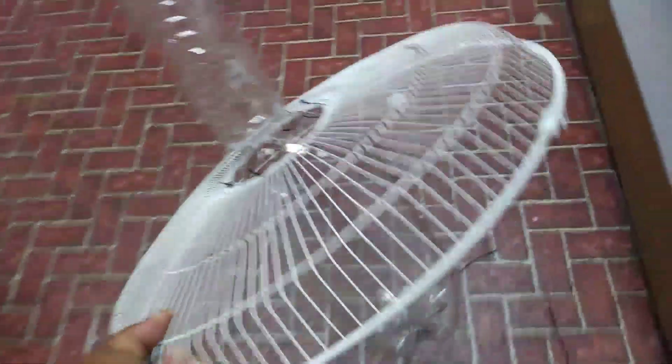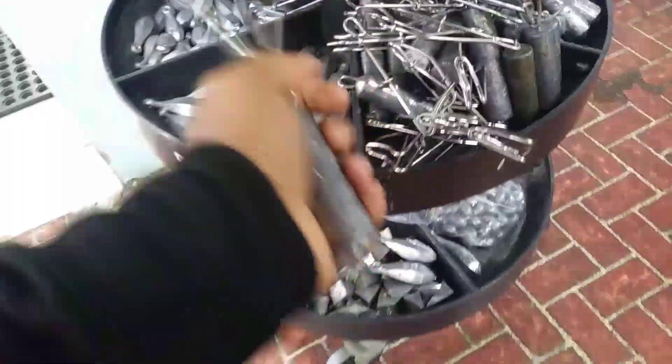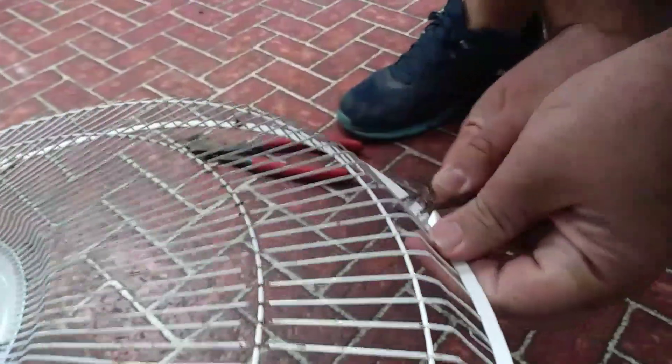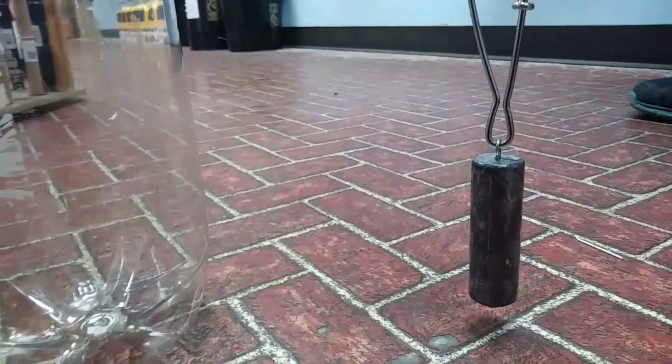Guys, stay tuned — you're not going to want to miss this, I'm going to catch a bunch of fish. Now we're going to get one of these weights. It clips on just like that — sweet. Now we got a weight so it can go down to the bottom.